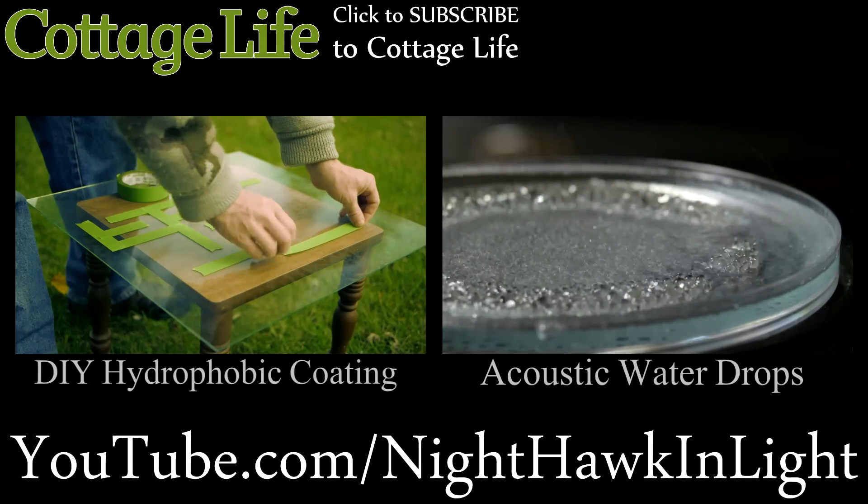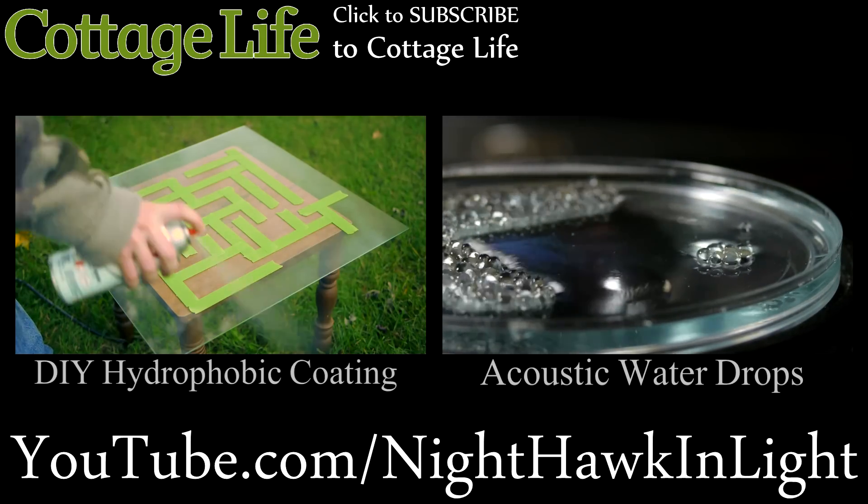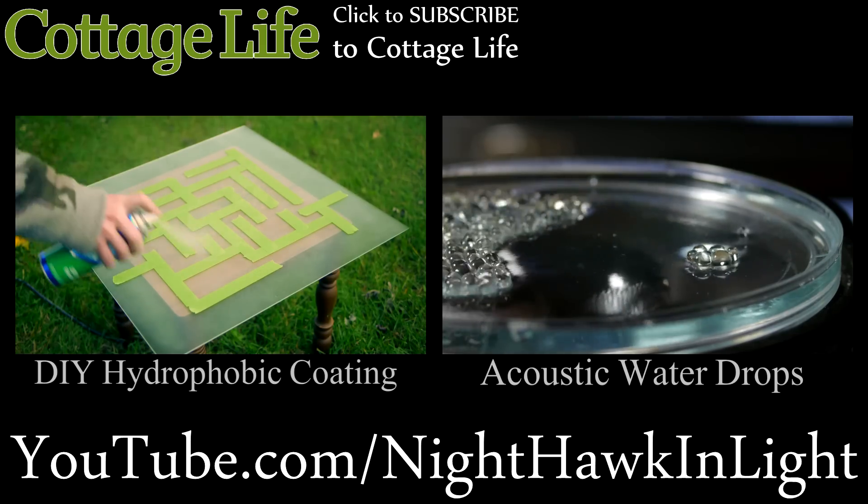Thanks for following my own videos. If you'd like to see more, you can check out my channel, Nighthawk in Light. As always, your comments and shares on this video are greatly appreciated. Thanks for watching.